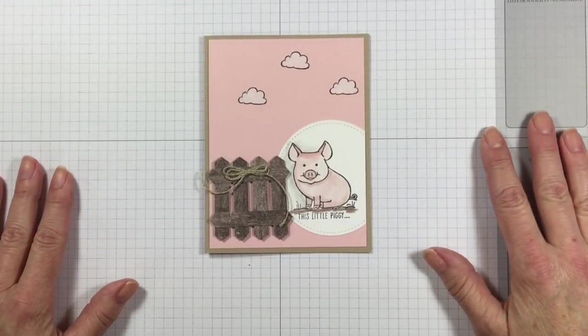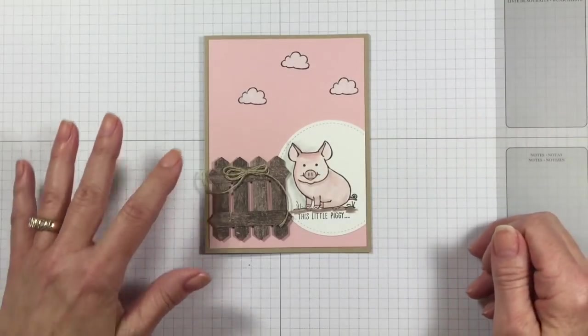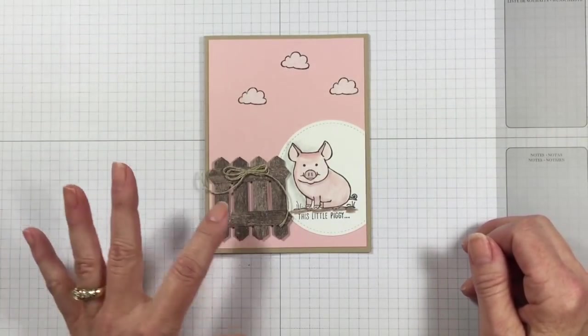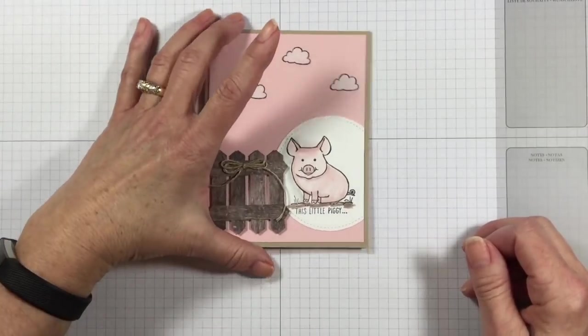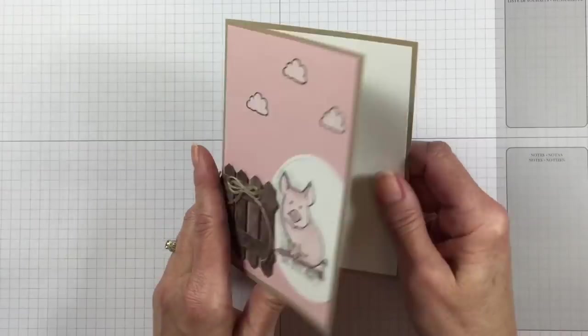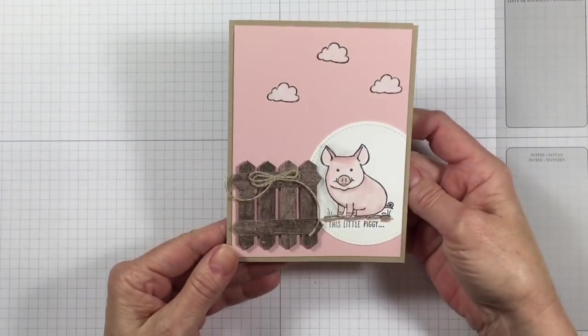Hello Stampers! Kelly Atchison at AstampAbove.com coming to you from Menasha, Wisconsin. Today I have a super cute card to share with you. I'm going to show you how I watercolored this little pig. I used the chalk pen on my clouds and I made this cute little fence — you're going to want to know how to do this. Isn't it just adorable? Got a little stamping on the inside there too.